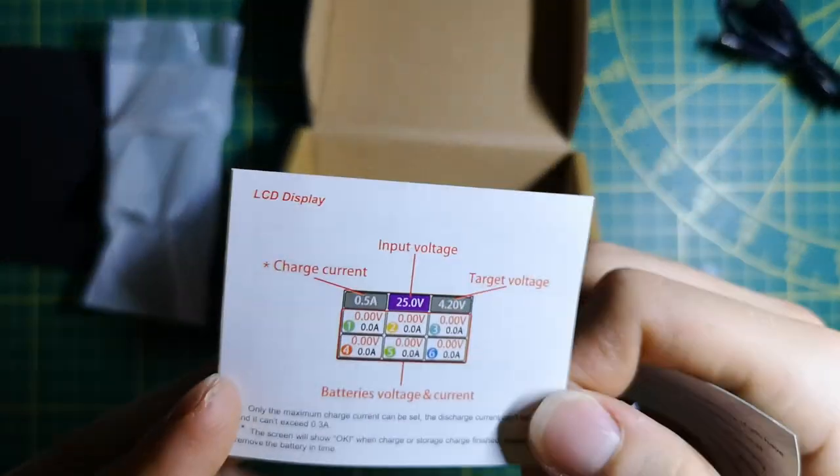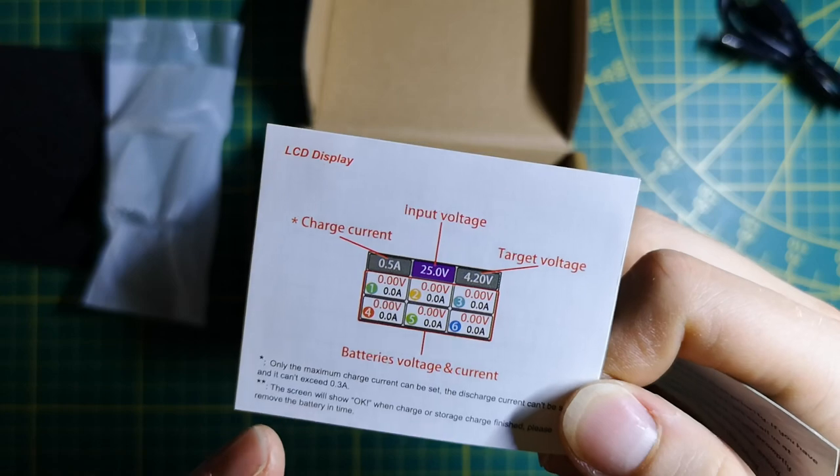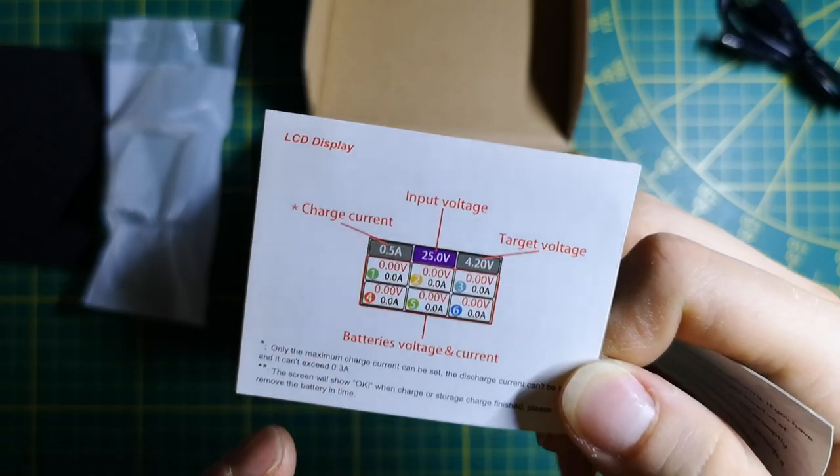We also receive a small information card from VFly with the specs and the LCD layout showing how to use all the functions of the charger.